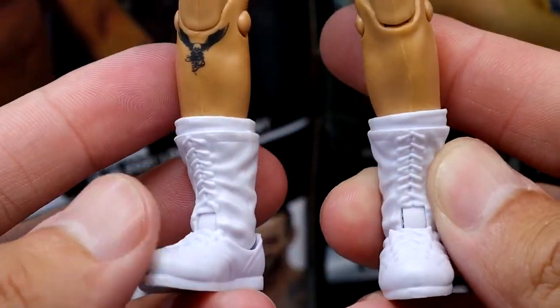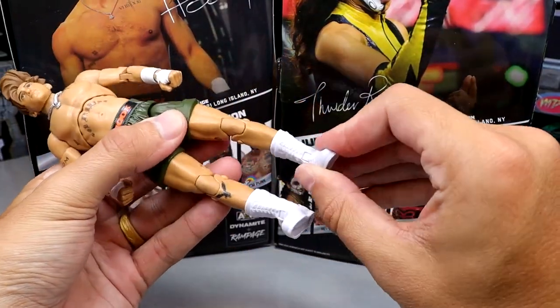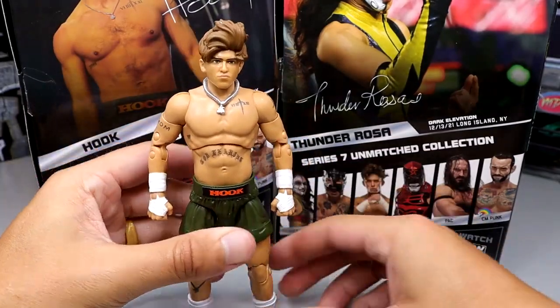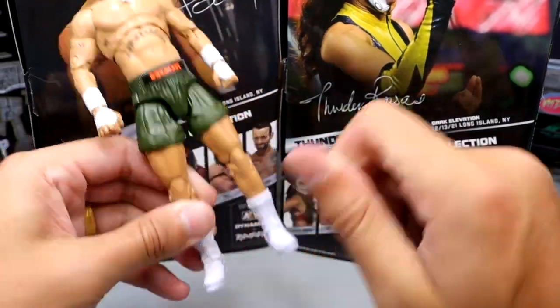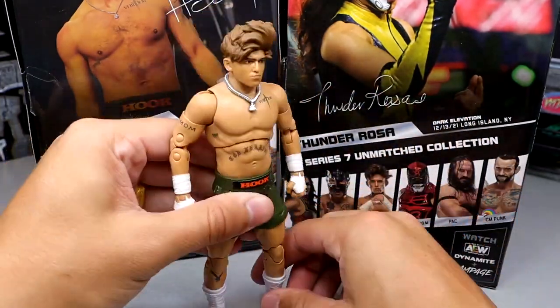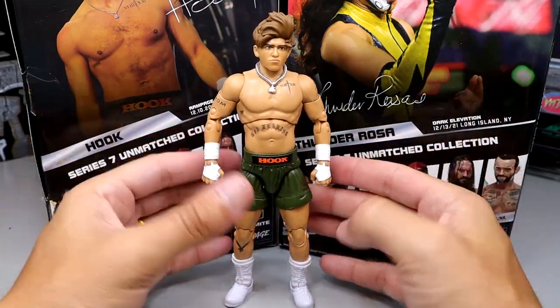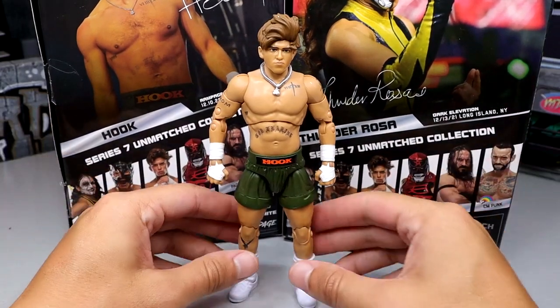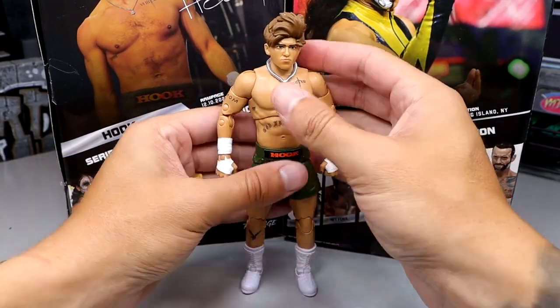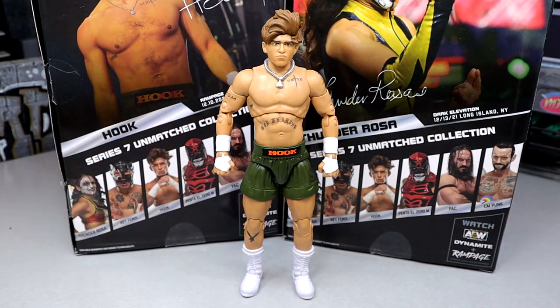You do have the eagle tat there, which looks good. Then we have the white boots — and I'm going to be honest, I hate these boots. They're very loose and the feet are loose. You try to stand him up and he's kind of difficult. You get him flat-footed and he wants to fall over. He's kind of leaning forward just a little bit there. He definitely doesn't stand as solid as I would like him to. But when I do get him standing, I'm like, damn, that's pretty cool.